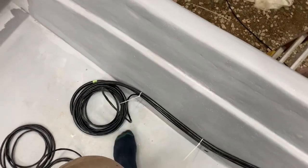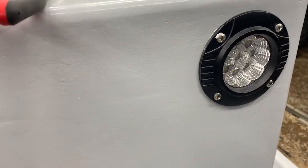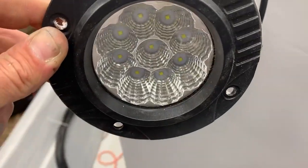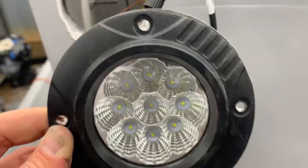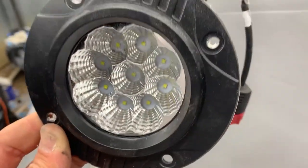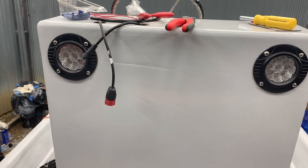I got these little LED lights off Amazon. I've got similar square ones on our golf cart and they're brighter than my truck lights. These weren't very expensive and had really good reviews, so I'm going to give them a try. I'm not sure about the angle yet — there's no adjustment, so I may have to shim the top. They look a little goofy, I'm not going to lie, but I like it.